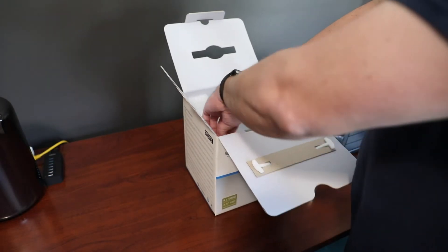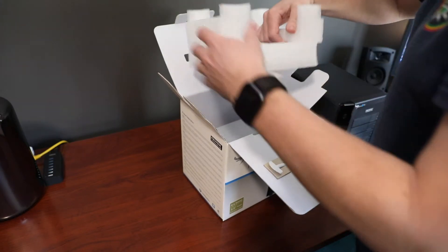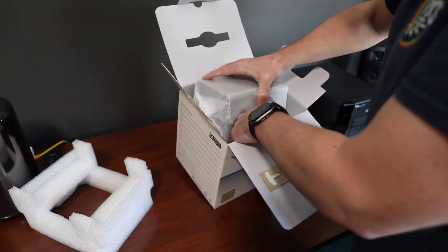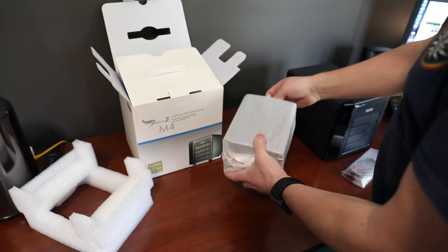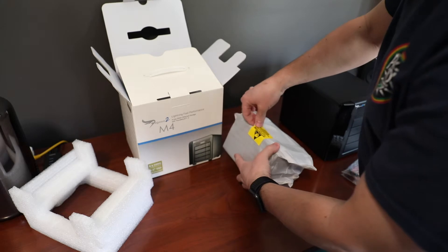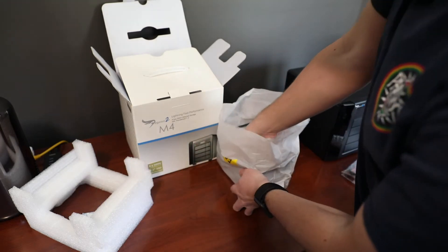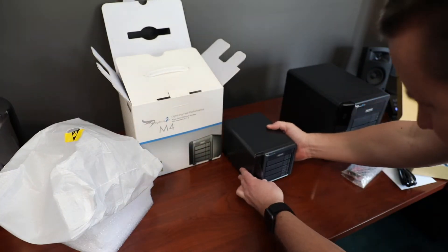Inside there's some foam — it's pretty well padded, so that's a good sign. And here it is. Wow, this is a lot smaller — quite a bit smaller than the other one.